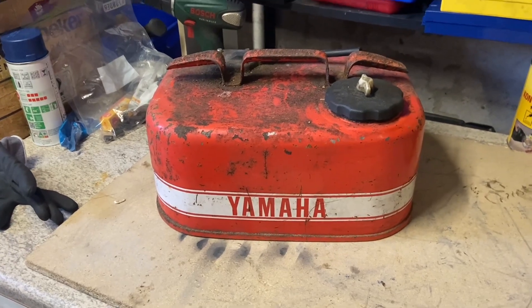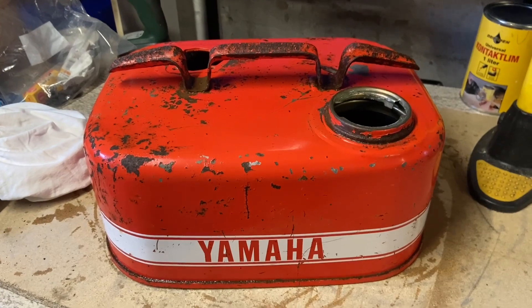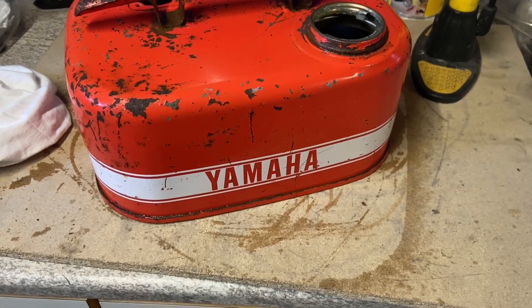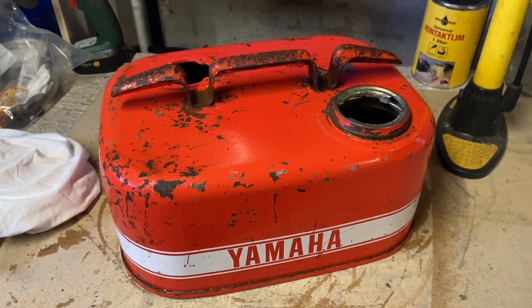Let's see if this can be a beautiful container for beers. Is it a shame? Now it's clean, it's actually beautiful — it is Yamaha! I want to make the container I have dreamed about, so I'll do it.